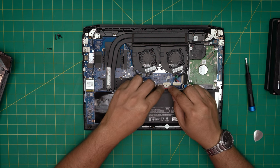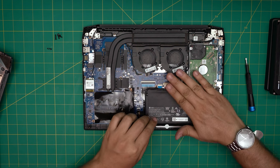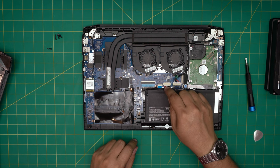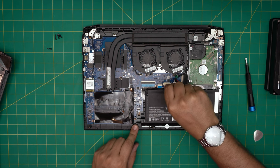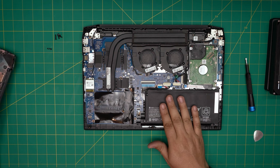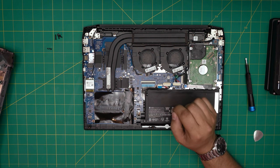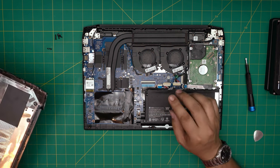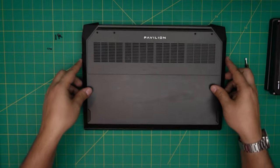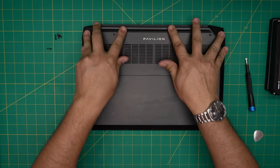Once the screws are in, align the battery jack evenly and straight under the connector — do not insert it sideways or you risk a short. Push it straight all the way into the connector. Remember: once you remove and replace the battery, when you power on the laptop it will show a message saying the CMOS battery has been reset to default. Just press Enter to continue and it will reboot into Windows normally — don't panic.